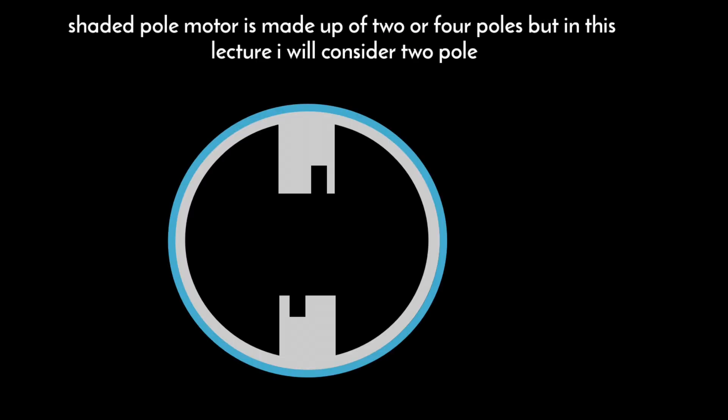A shaded pole motor can consist of two or four poles. In this lecture I will consider a two-pole motor for easy explanation. A shaded pole motor consists of two main parts: the stator and the rotor.